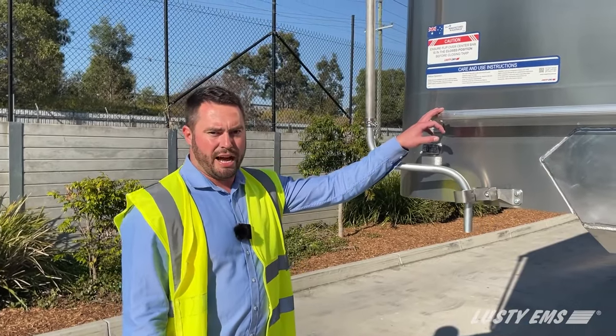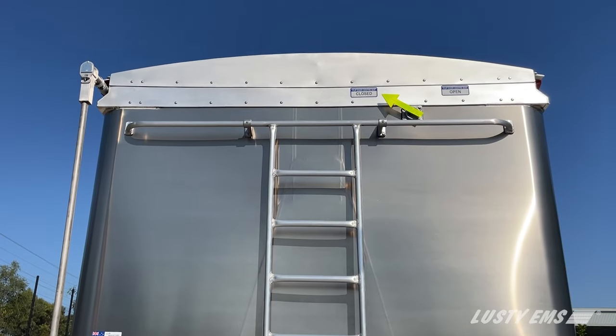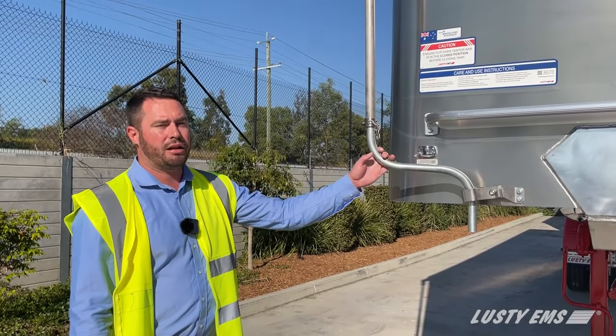All our Lusty EMS Stag trailers have a full-width bottom rung, top rung, and centre rungs for access up into the trailer. On Lusty EMS Stag lead trailers, the tarp handle is located on the front of the trailer.